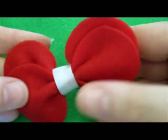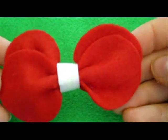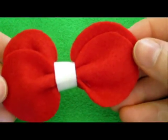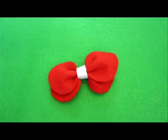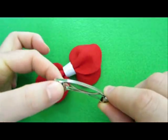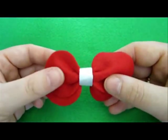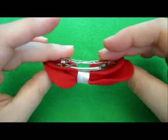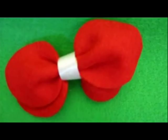Very good, that's it! This bow is beautiful on a dress or on a pocketbook — even on a shoe it's going to be beautiful, on slippers, in your hair, as a pin. You could buy one of these pins and just glue it on like this, and stick it in the hair. That's it, we are done, hope you liked it. Bye bye, see you at my other videos.